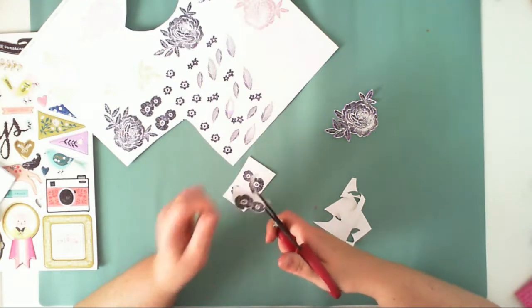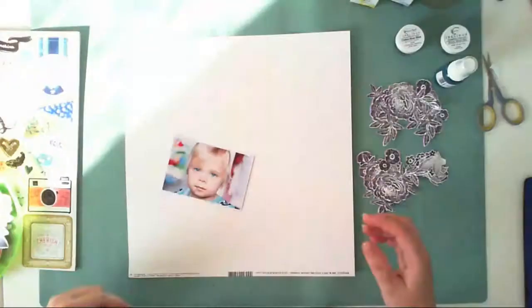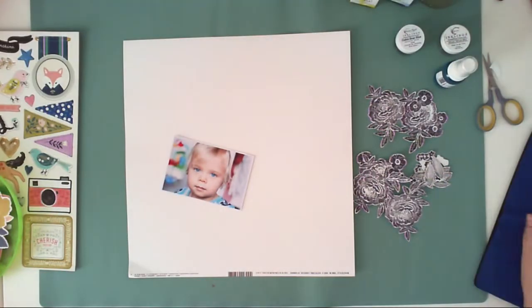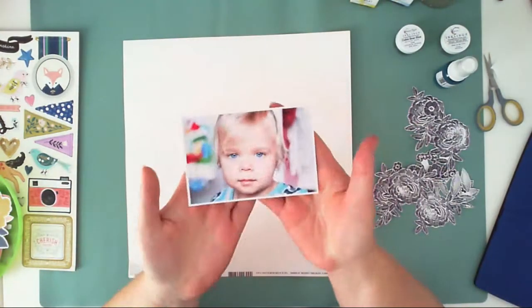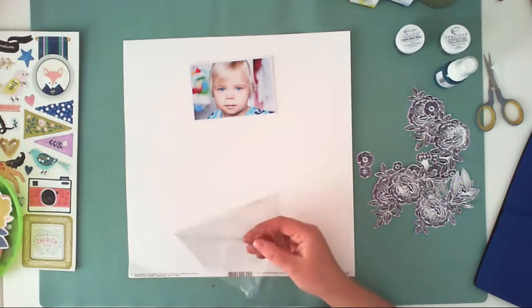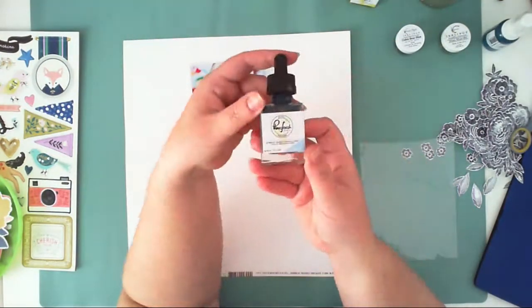I'll skip the cutting part in this video — you don't need to watch me cut all the pieces. This is how they look. I had to stand up and close the shutters because the sun was already coming into my craft room.